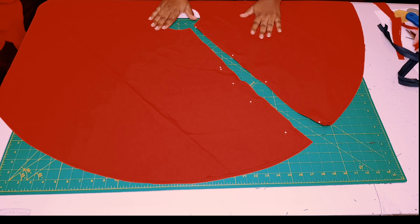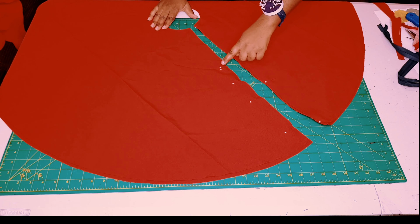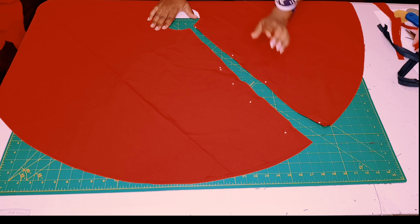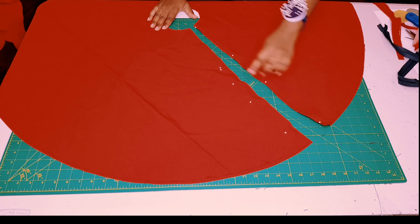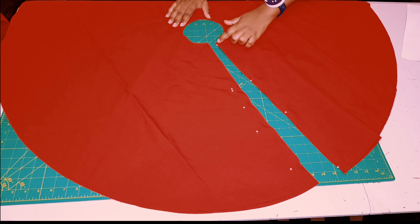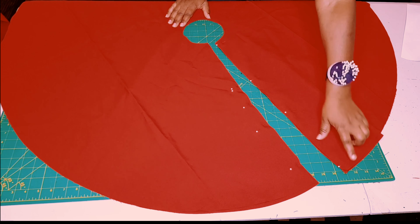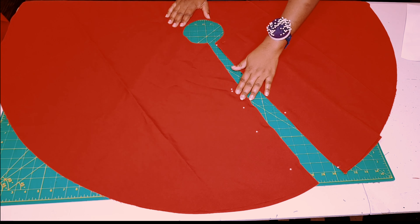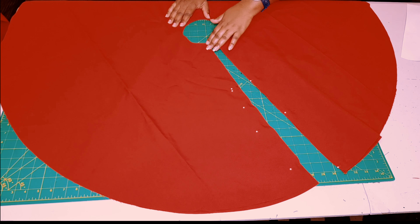Take this to the sewing machine and sew from the top all the way to the hem, sewing from the double notches all the way to the hem on the other side, back-tacking at the beginning and end. Then overlock the whole seam closed, and overlock this zipper seam open so it will be easier to apply our zipper.